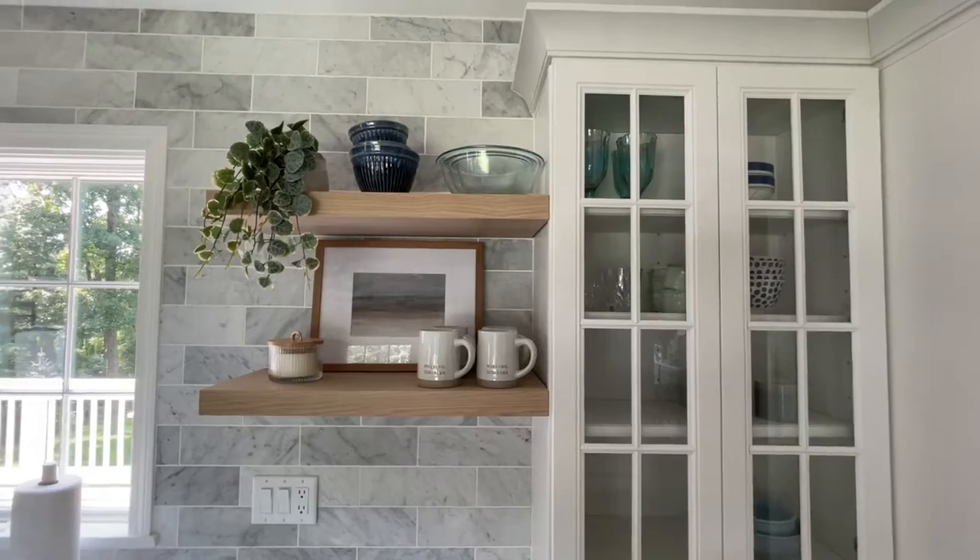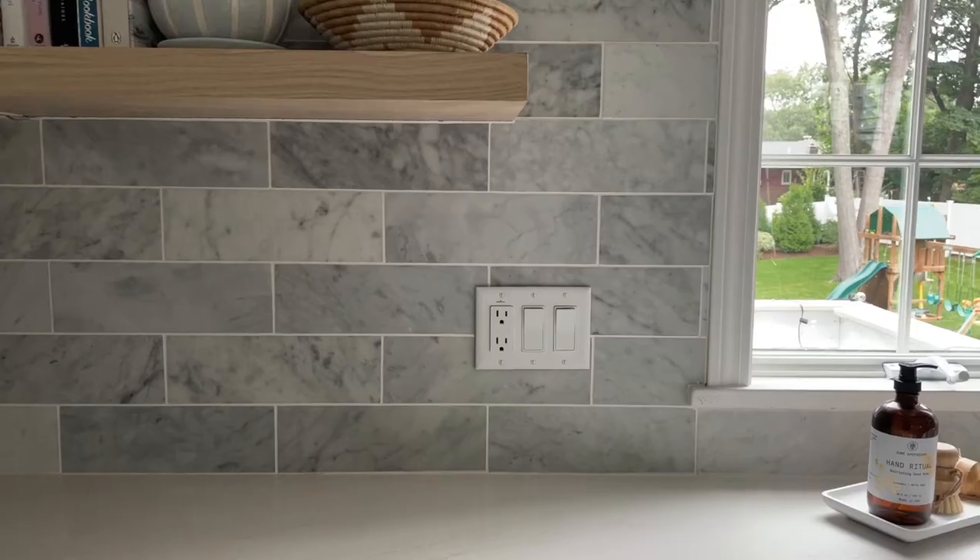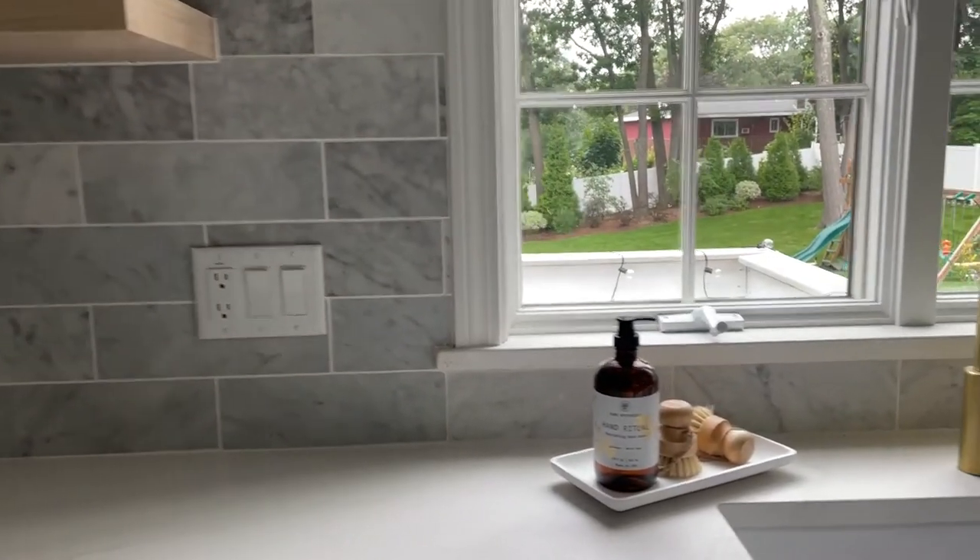One simple way to really elevate the look of your tile is to take it all the way to the ceiling, which you can see we did in this kitchen. Instead of stopping directly under your countertops, take it all the way around the window, right up to the ceiling. It looks so high-end, so designer, and for the little bit of extra tile that you need, it's well worth it.